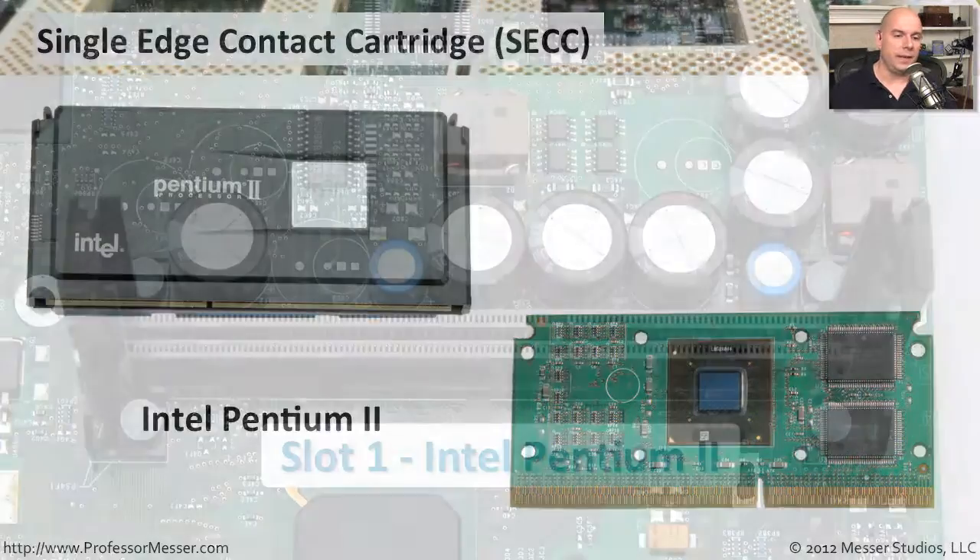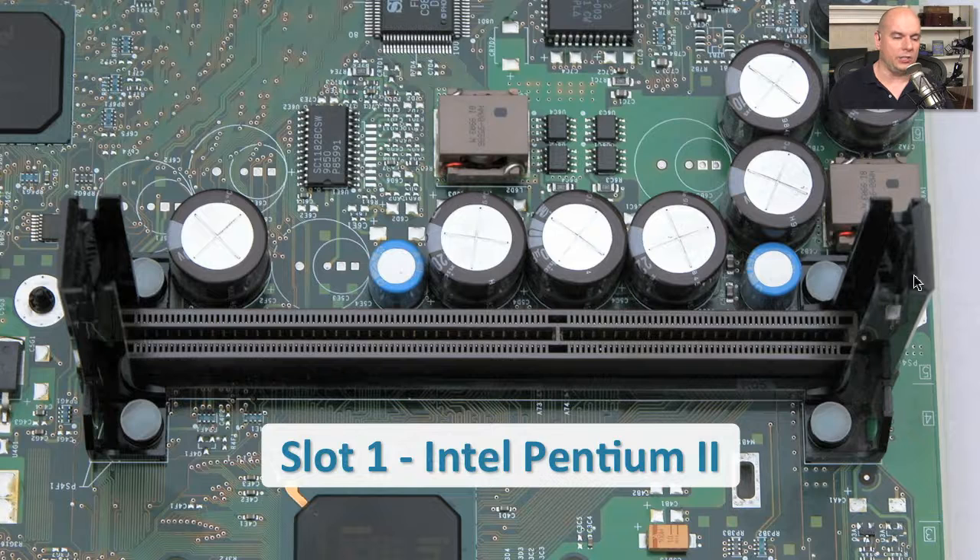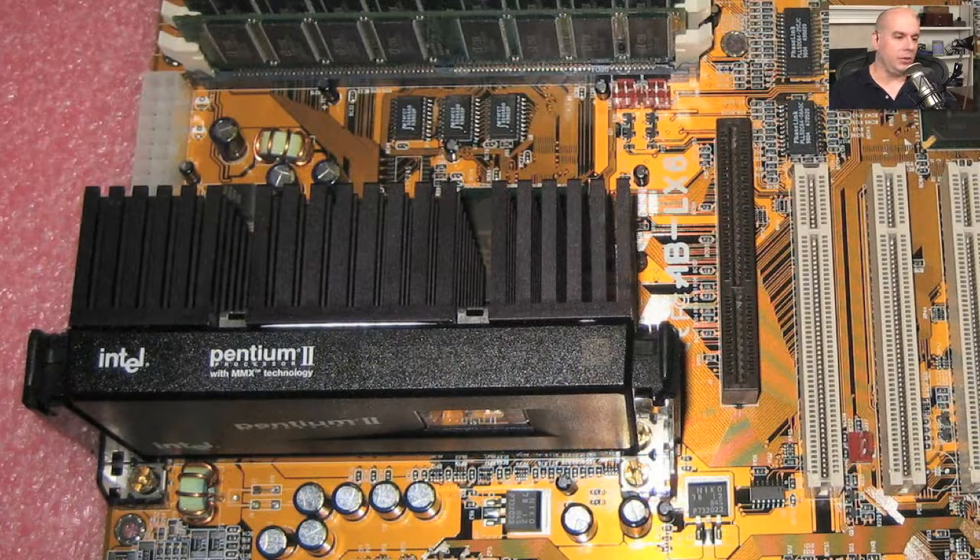The SECC made installation very easy. The motherboard had a single slot with connections on the side, so you could slide it right on and pop it into the connection — very similar to plugging in any type of adapter card. Once you put all the packages together, you added a heat sink because these CPUs got very hot and you needed to dissipate the heat out of the plastic cartridge. It was very easy to plug in and unplug, but unfortunately it took up a lot of room, and our processors were beginning to get very small.